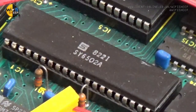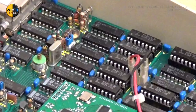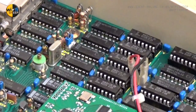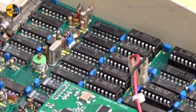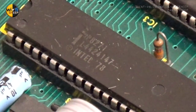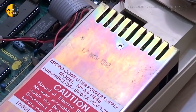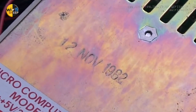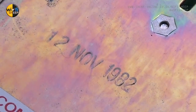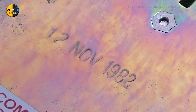This Model B is still fitted with its original MOS Technologies 6502 CPU clocked to 2MHz, 32K of dynamic RAM split into two upper and lower banks of 16K, and interestingly an Intel floppy controller chip copyrighted 1978. However, the machine's built-in PSU has a date stamp of 1982, which is about right for the time of manufacture of this computer.